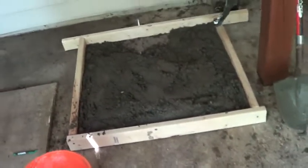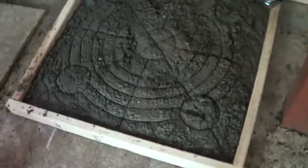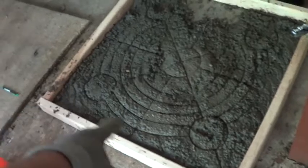Now let's put the pad on and level it. I'm way too high over here — I ended up mixing too much, so I'm going to take off about an inch of cement.